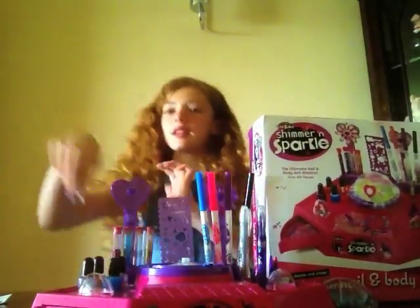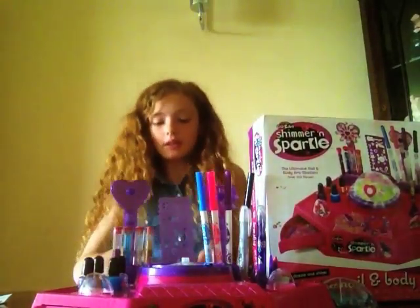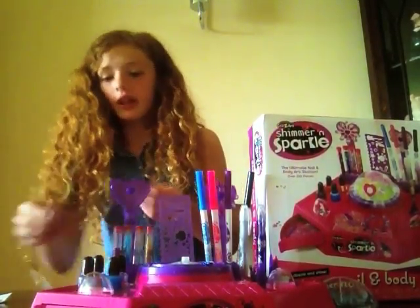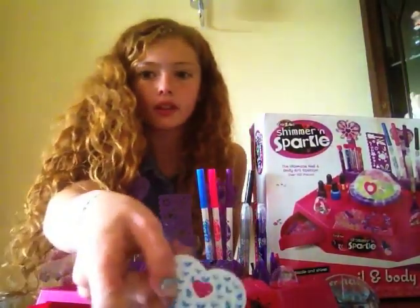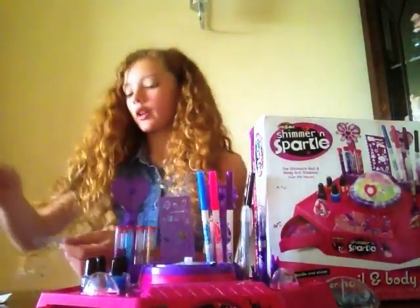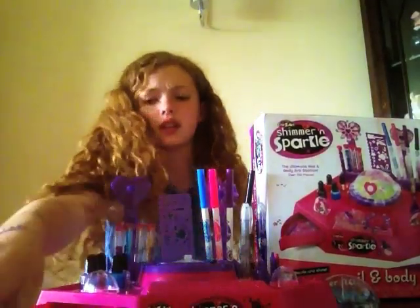I'm going to show you how to make these tattoo things. So you need one of these stencils here. And you get them here — these are what they look like. You want to peel the back off one and then place the gems wherever you want.